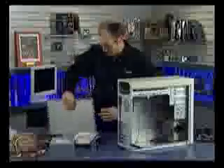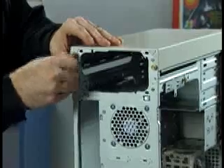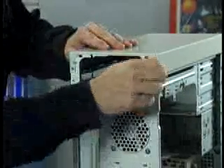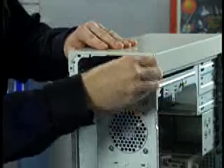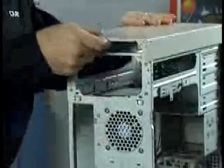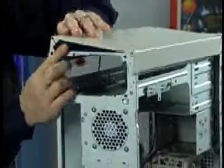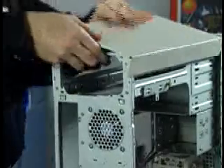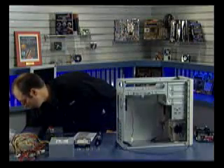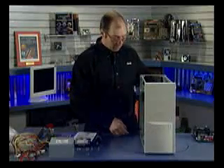Same for the top panel — I've got two screws to take off, and then the top panel can be slid to the rear and lifted up off the machine. Now we've got the entire chassis exposed.